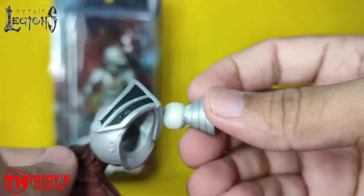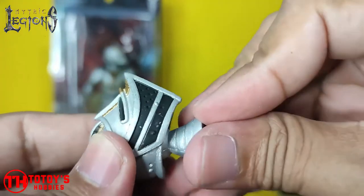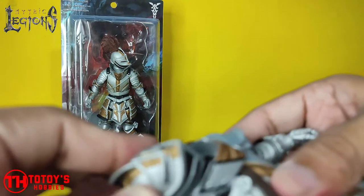This is the head — a straight helmet. I just have to put it back here.